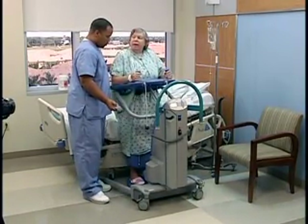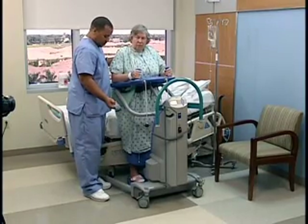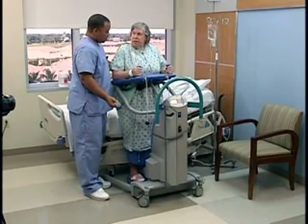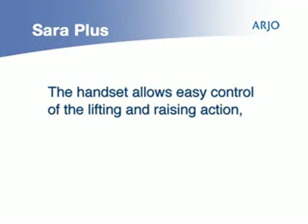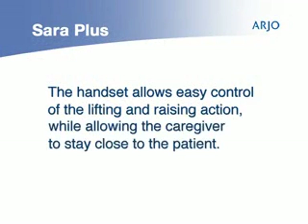Encourage the patient to use existing leg strength and muscles to activate and assist themselves into a standing position. The handset allows easy control of the lifting and raising action while allowing the caregiver to stay close to the patient.